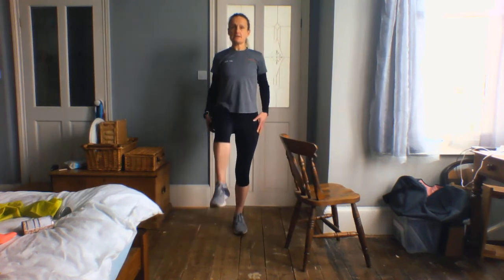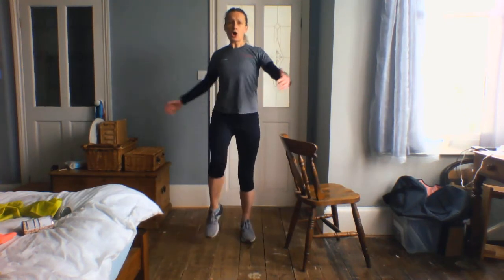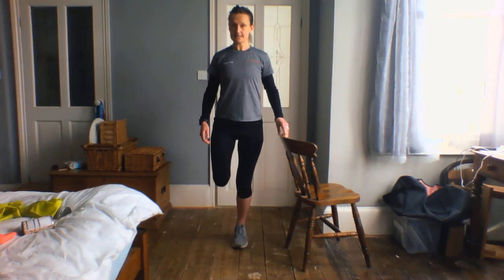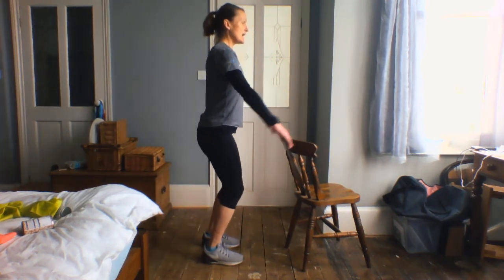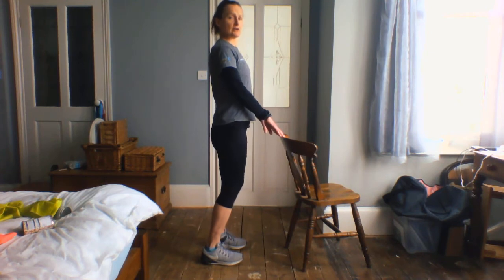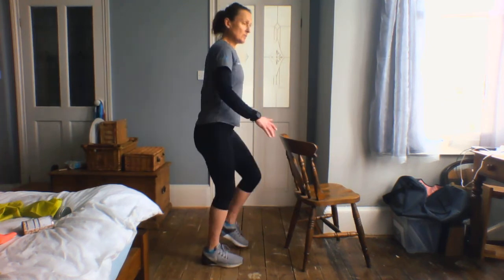We're going to take it into some knee lifts. We're going to just see if we can take that opposite hand to opposite knee. Lovely — we're going to go 4, 3, 2, and 1. We're going to just see if we can take these little hamstring curls — just draw those shoulder blades together. We're going to go 4, 3, 2, and 1. And then we're just going to see if we can lift the heels together. So we're just going to squeeze and down, squeeze and down. One more — up. And we're just going to slowly lower down and walk it out.